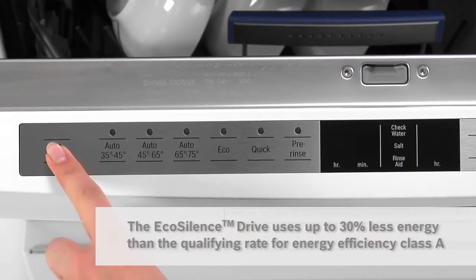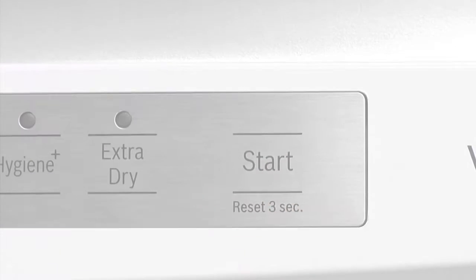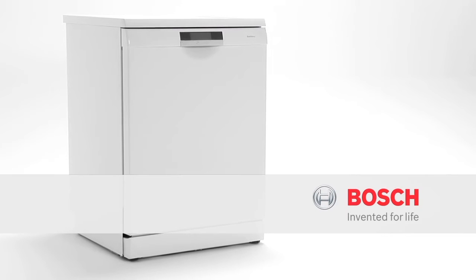So it doesn't matter when I wash — I won't be interrupted by the dishwasher, plus I'm saving energy too. EcoSilence Drive from Bosch — quietly brilliant.